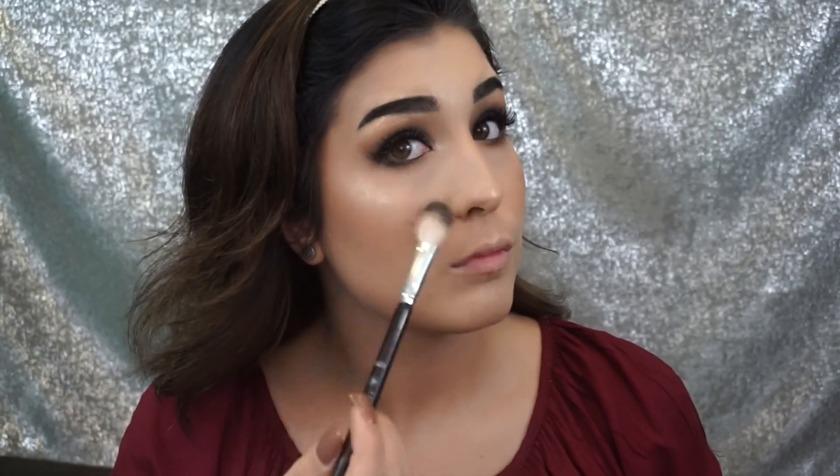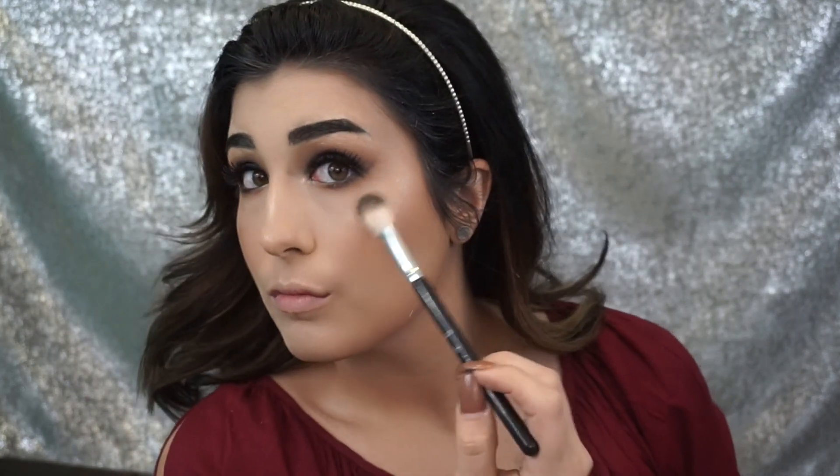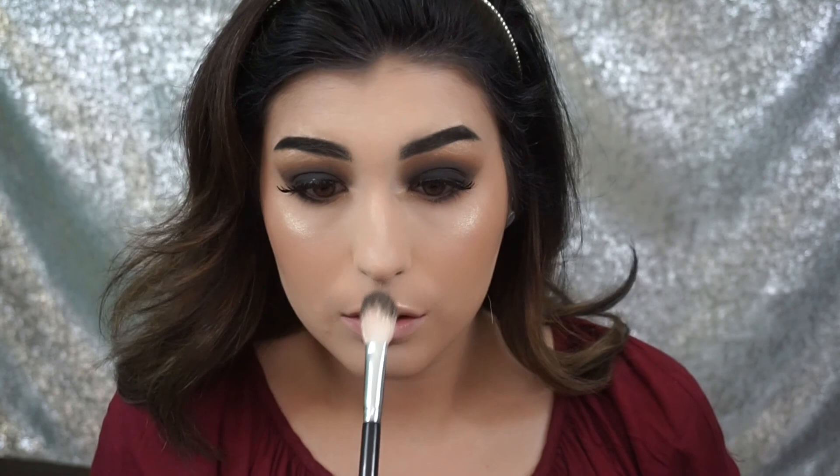Now I'm going to show you my favorite trick: I like to spray my face with a setting spray — I'm using Fix Plus here, but you can use any setting spray. Before the setting spray dries I'm going to go back over with my highlight, and it really just makes it look like a foiled, in-your-face glow. I absolutely love this trick — if you really want to make your highlight pop, this is the best trick in the book.